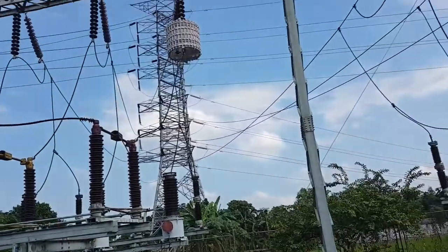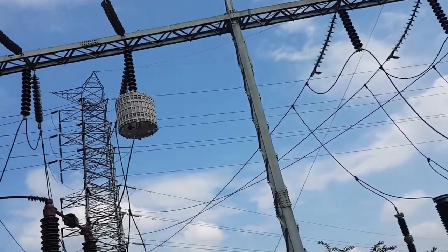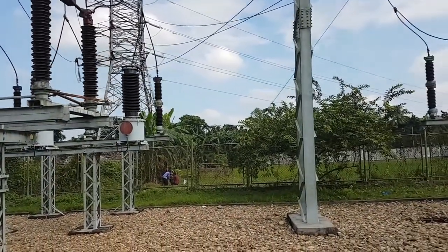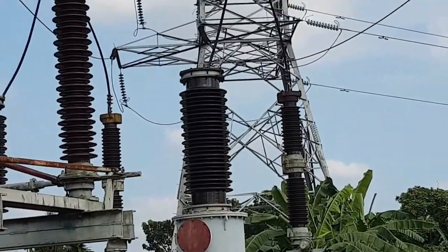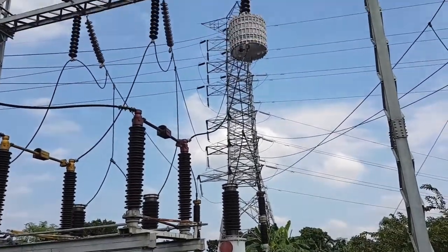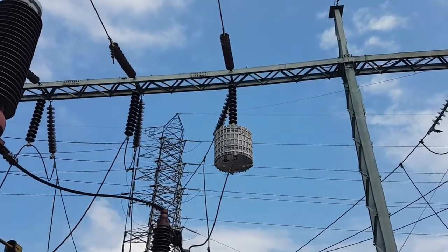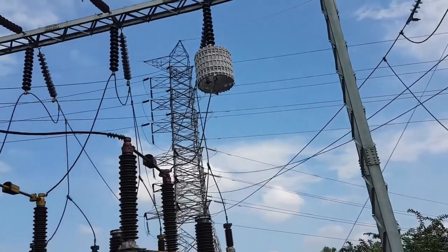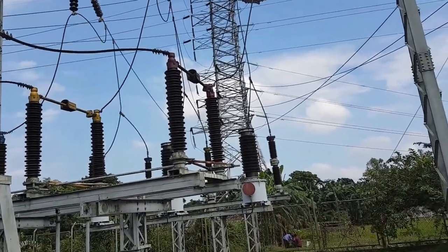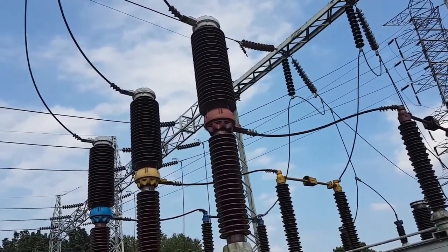This is another connection coming from a 132kV line. That is a wave trap. The far one is the LA (lightning arrester), and after that is the PT — the fat one. This connection goes up, and then it comes through a wave trap. After the wave trap there is a disconnector — the middle one. Then it comes to a circuit breaker.